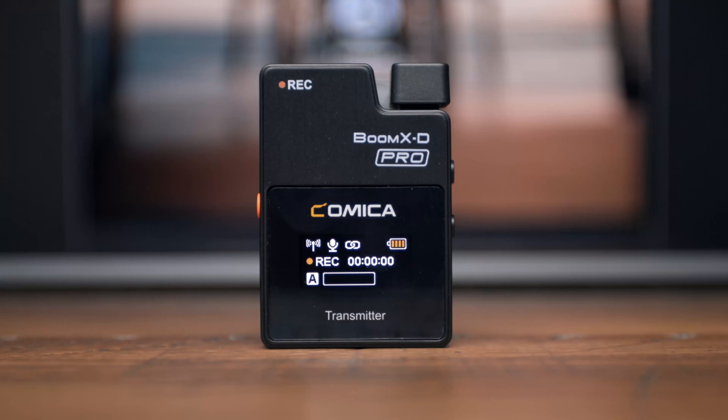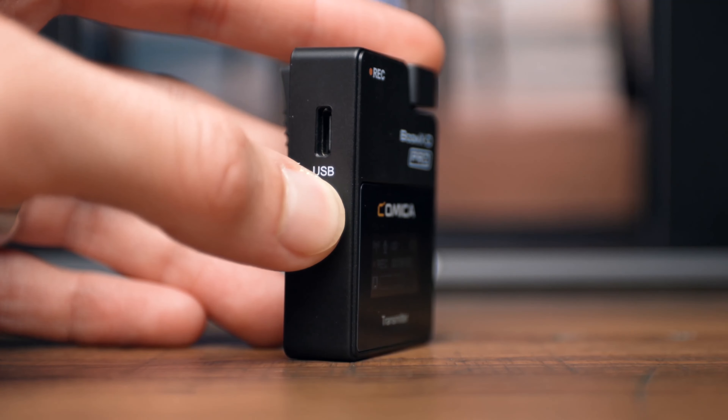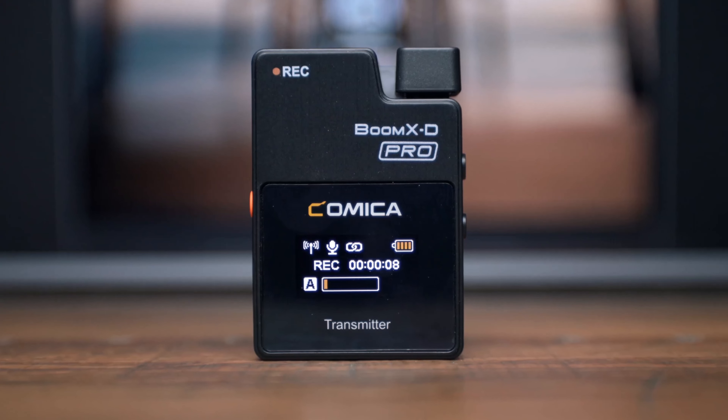The Comica Boom XD Pro gives you multiple ways to capture audio. A brand new feature of this system is that it allows you to capture audio internally, directly into the transmitter. Simply long press on the record button on the left side of your transmitter, and you can see the length of your recording right on the transmitter's display.